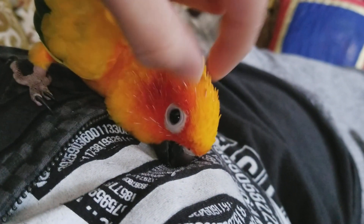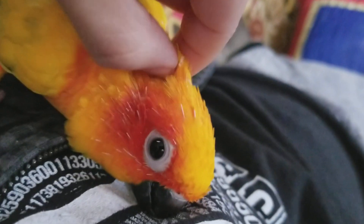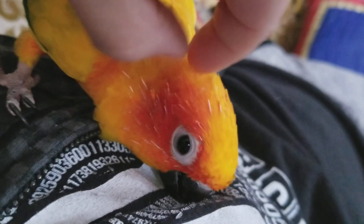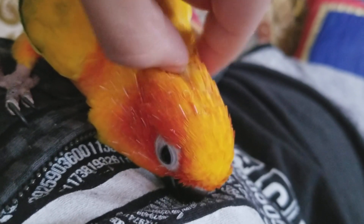Should I clean my pin feathers? Oh yes. It does make a horrific mess of dust, so be prepared for that.